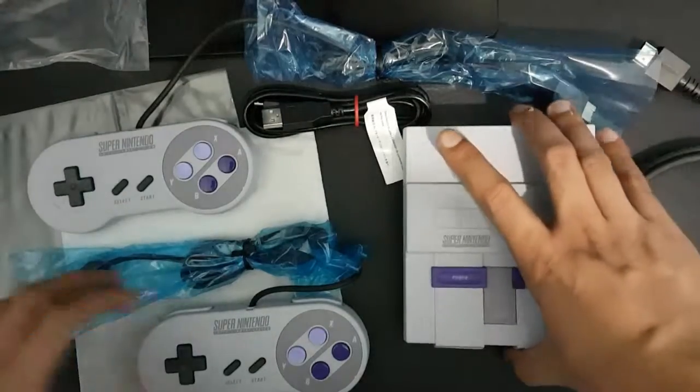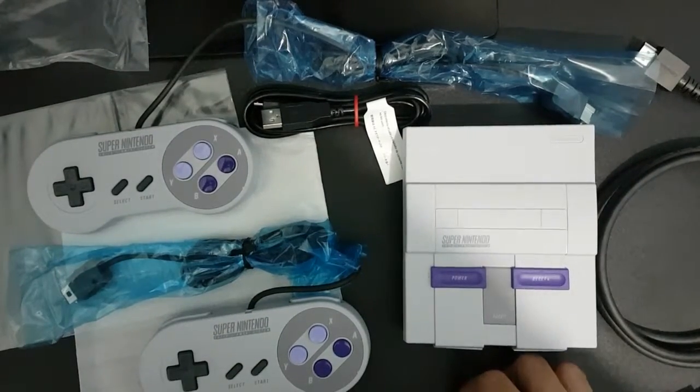That's the unboxing of the Super Nintendo Classic Edition. Thanks for watching!